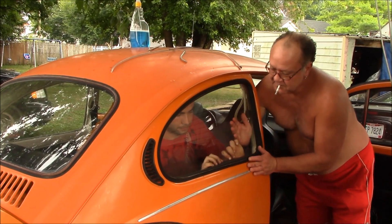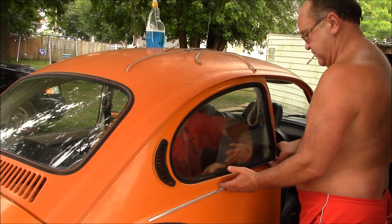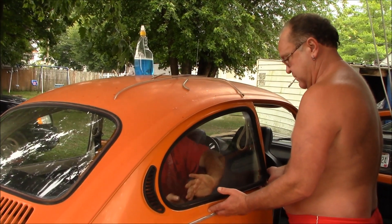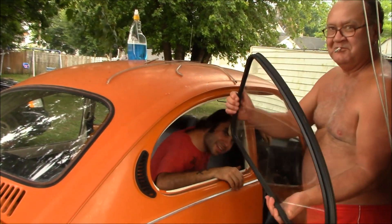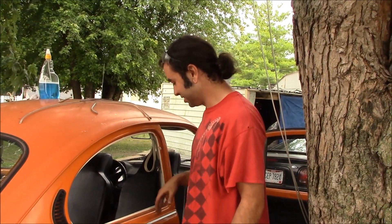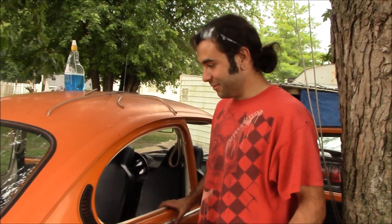Got it! There's the window out. You just got to be careful — you want even pressure on it. I probably could have got it in one shove with my foot, but I don't feel like making the window explode.